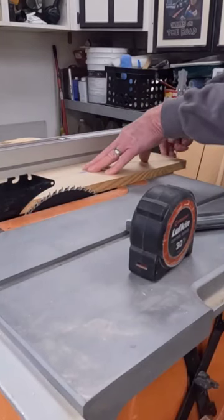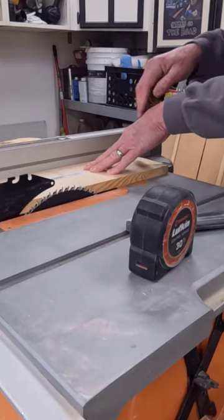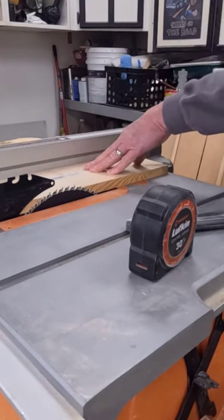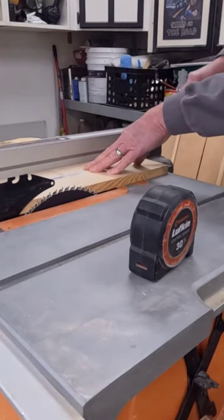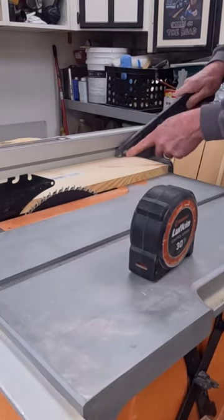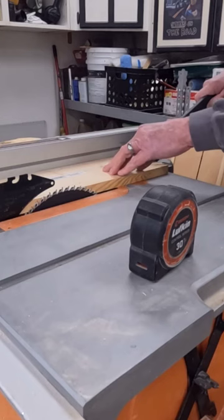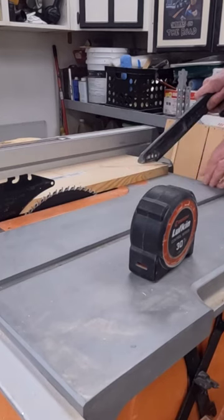Keep your hand back away from the blade. Once enough of your board gets on the table, apply your down pressure to your blade, grab your push stick. You don't want to push it over here on this side because you'll twist the board. You want to push it center or a little closer to the blade.